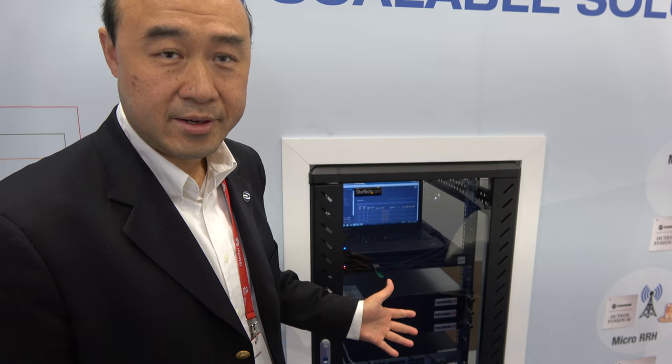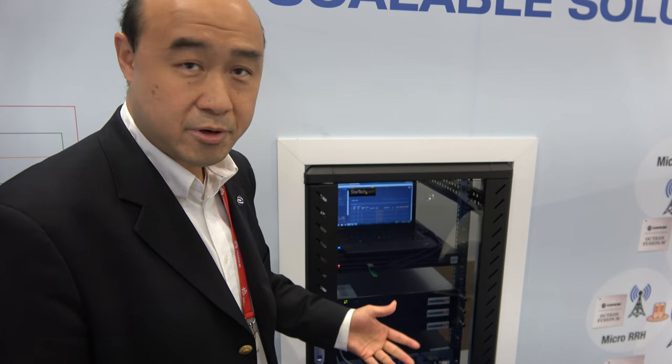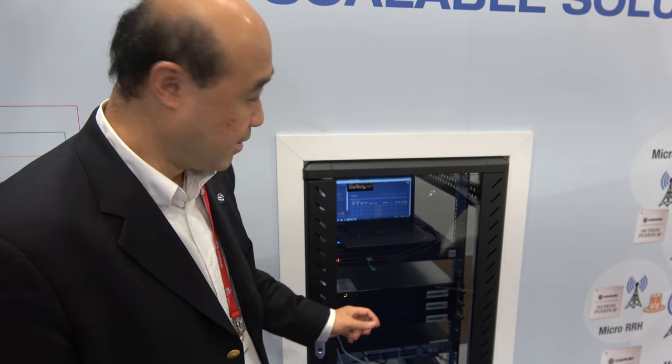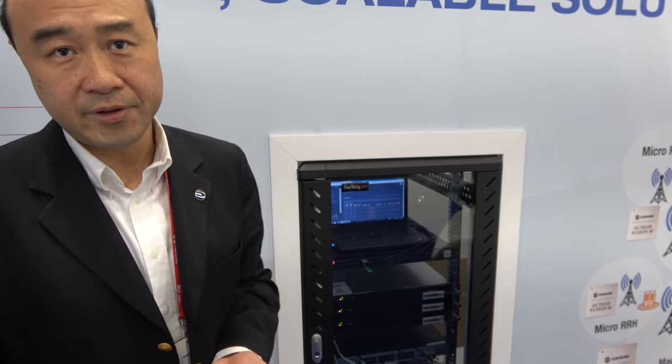This rack includes a lot of our second-generation ThunderX2 ARM-based servers, and they are running virtualized mobile infrastructure as well as edge computing servers. It's running all of the virtualization, KVM, and all of the mobile infrastructure, including the virtualized baseband, which is virtualizing the radio access network, and also virtualizing the mobile core. All of these plus edge services are running on our ARM-based server.